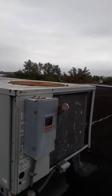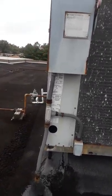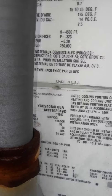This appears to be the same unit, 20-ton. We'll get this information again. Convenience outlet. YCD 240.